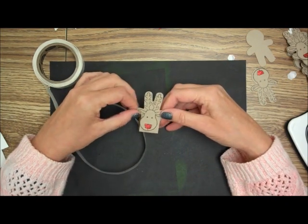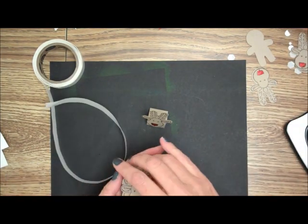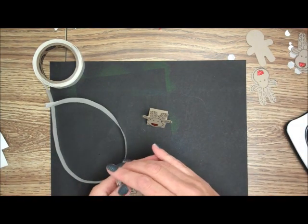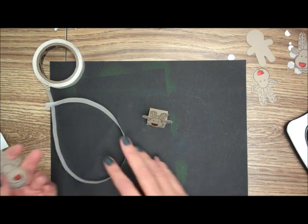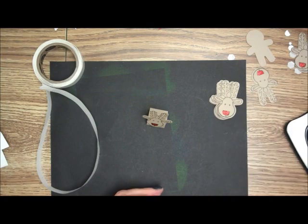Isn't that quick and easy? And it's so fun. You can make hundreds of these cookie cutters — just stamp them and color them, or stamp them and punch them out with your Cookie Cutter punch.